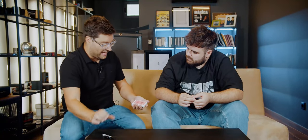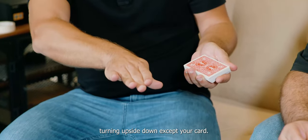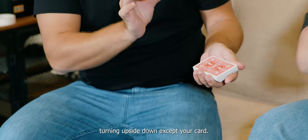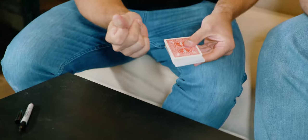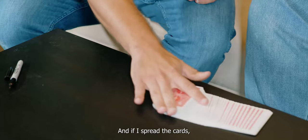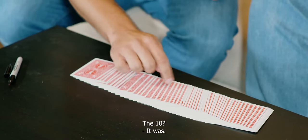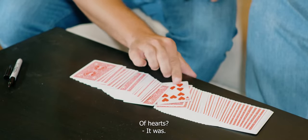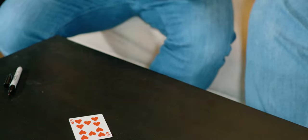And now, let's try something. I want you to imagine all the other cards turning upside down except your card. It will be amazing. Let's try this. And if I spread the cards — was your card the 10 of hearts? It was. Precisely the 10 of hearts. It was a miracle.